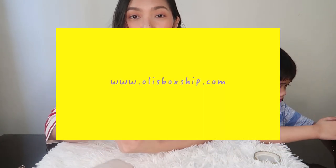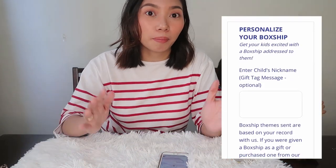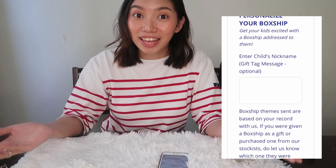So that ends our project from Ollie's Box Ship. We really had a nice time, right Sander? It's a very fun way to bond with your child. All of the materials for each project are already provided and pre-planned — less hassle, less problems for us parents. If you want to try Ollie's Box Ship, you can go to their website at ollisboxship.com. You can even personalize your box by having your kid's name on it so that they will get more excited.